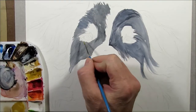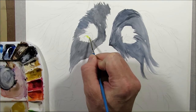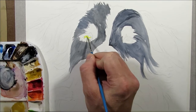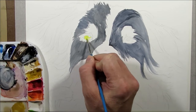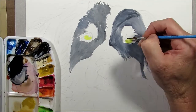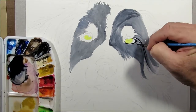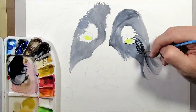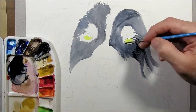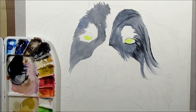For the eyes I'm using a number one brush and starting with a base coat of Lemon Cadmium Yellow. While the base coat of the eyes is drying, I'll reinforce the direction of the fur with a thicker mix of the blue-black and a number zero script liner brush, again just reinforcing the direction of the fur.